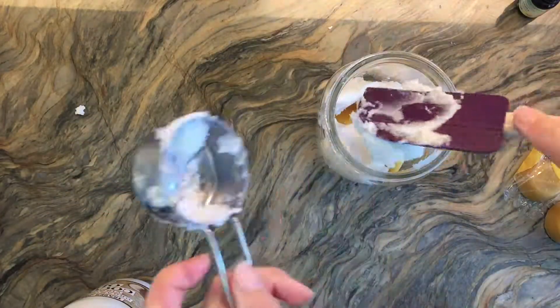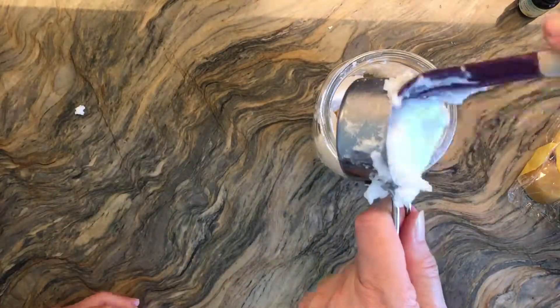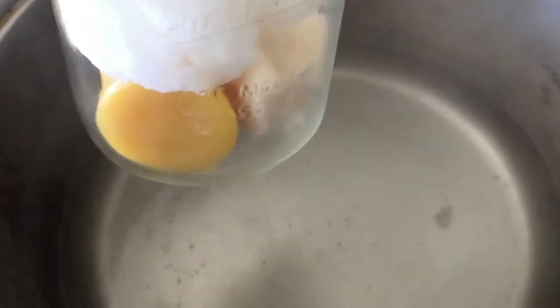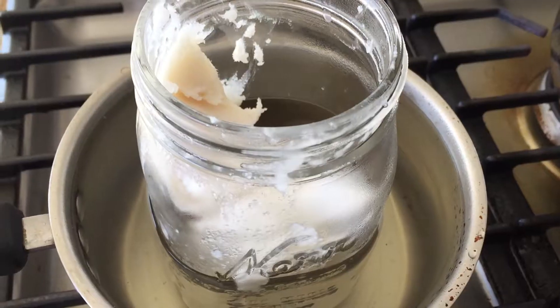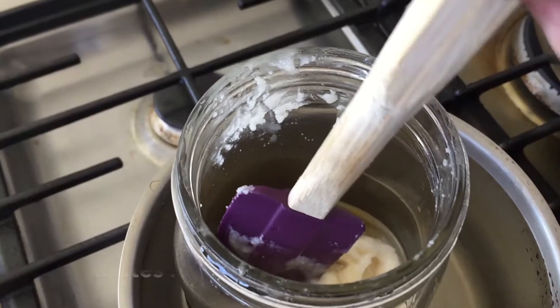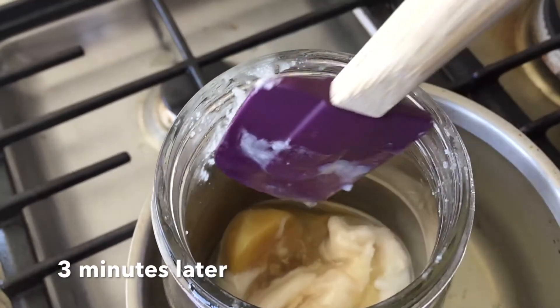You can find more information about these three products down in the description box below. I'm putting it all into a glass jar, then we're going to put that jar into a pot of boiling water. I went ahead and transferred it to a smaller pot so that the water level could be higher.